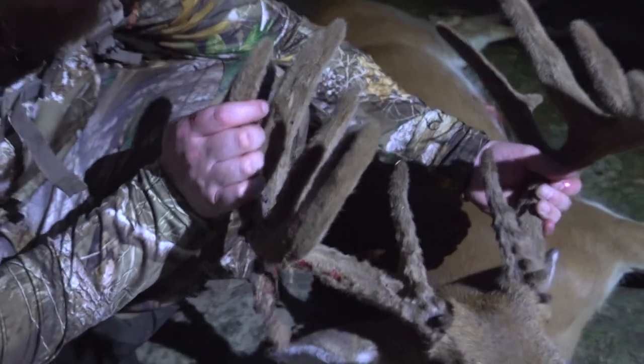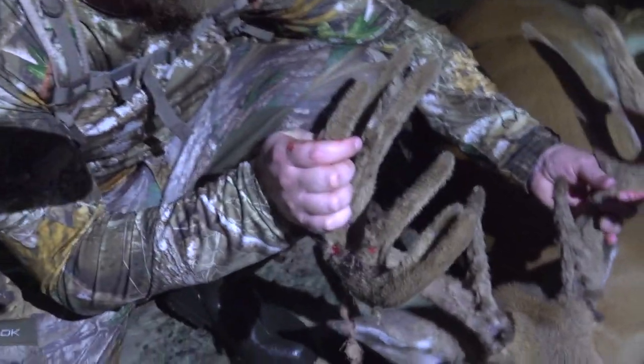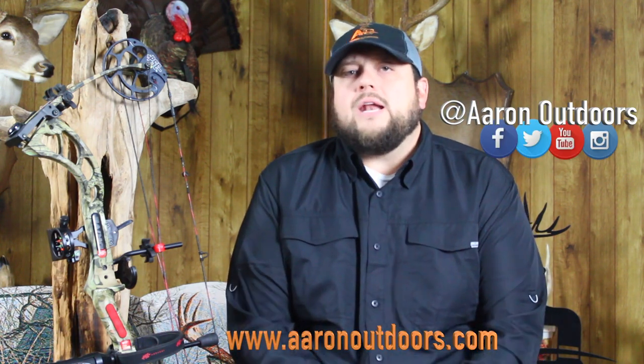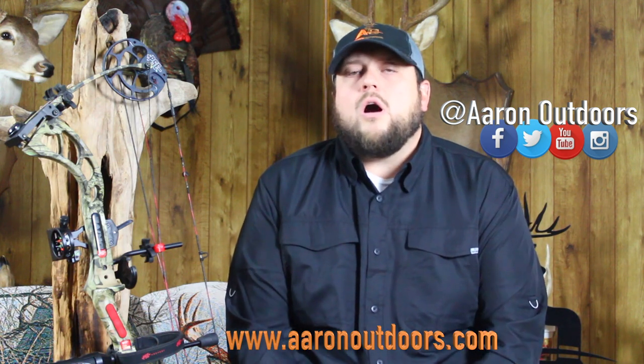What a deer — oh man, that's awesome! Well, we hope you enjoyed the deer hunting action on today's episode, and we've got more in store for you next time out right back here on Aaron Outdoors. We want to thank you for tuning in, and thanks to all of our fine sponsors who helped make the show possible. Check us out online at aaronoutdoors.com as well as all of our social media outlets, and we'll see you right back here next time on Aaron Outdoors.